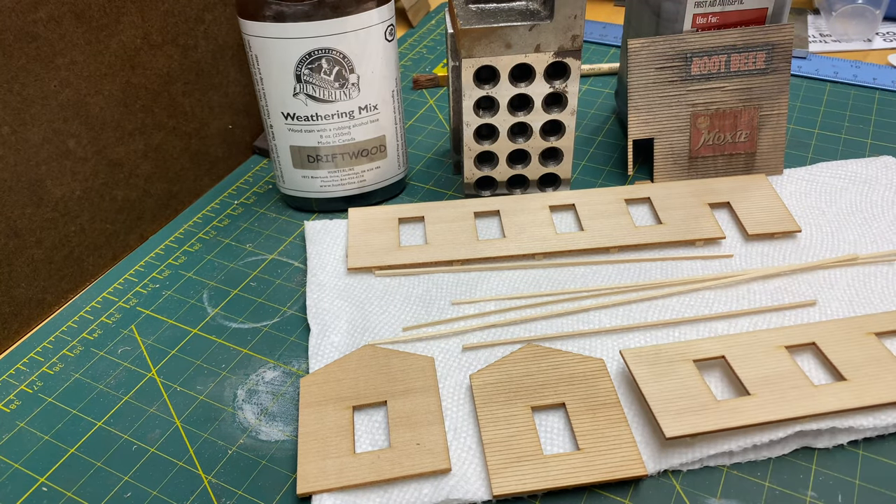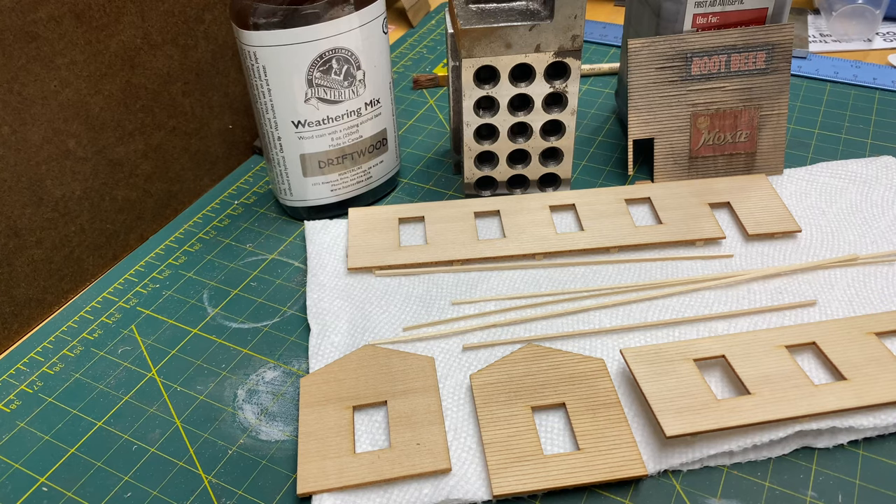I've seen some modelers that don't stain it and they paint it as-is — that's their style and their technique, and if it works for them, that's great. But what I like to do is stain the wood. It just adds that one extra step of realism to your model. So let me get the stain set up and then we're going to start staining these walls.